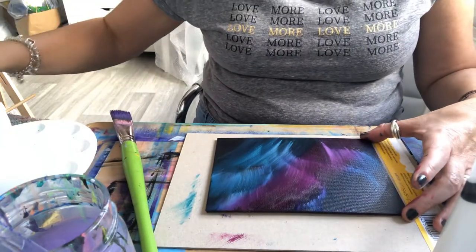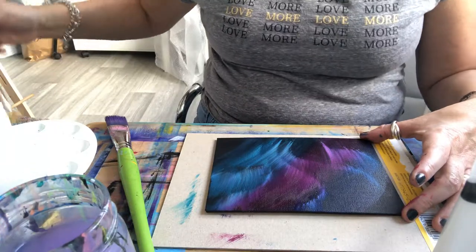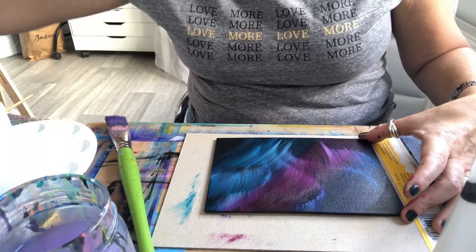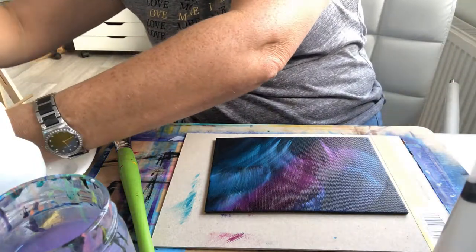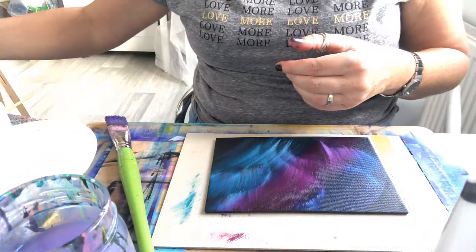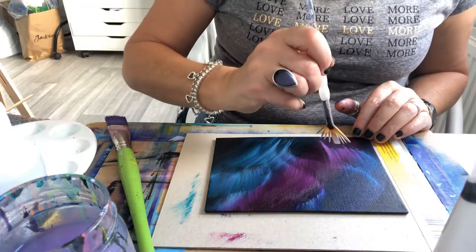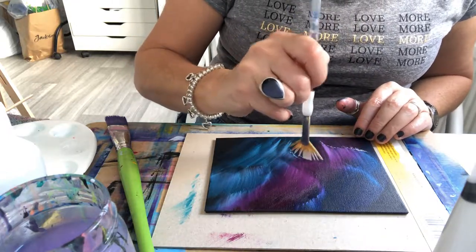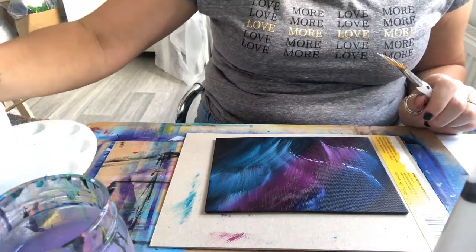That's not too bad actually — that isn't as bad as I thought it was going to be. I just want to try and pick up a little bit more of the whiteness if I can, because that adds the highlight. I'll just dip it in the retarder again.